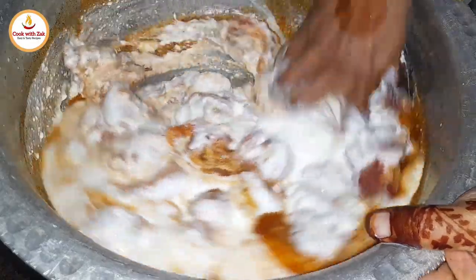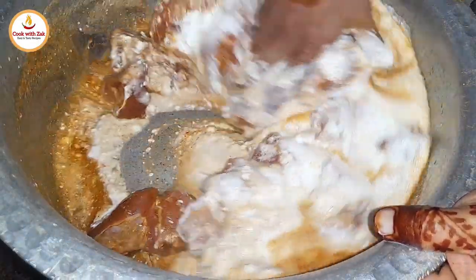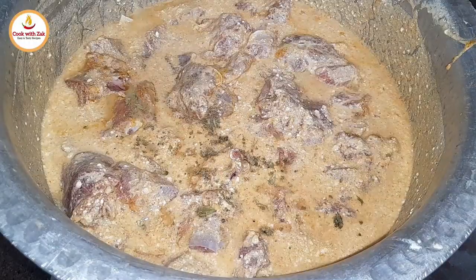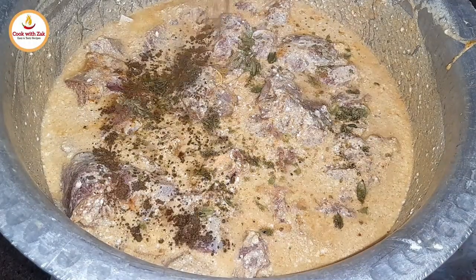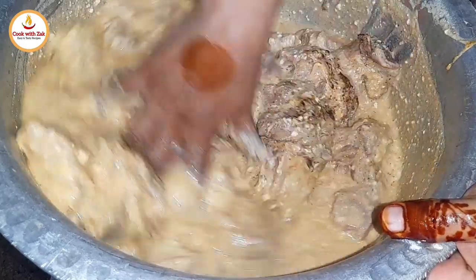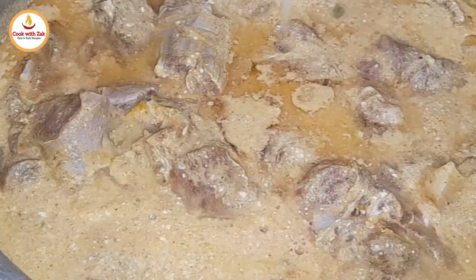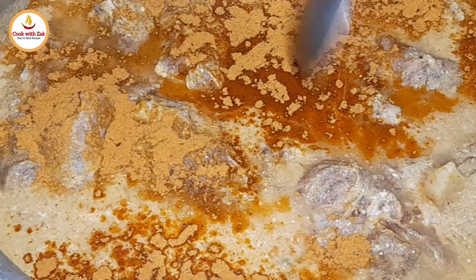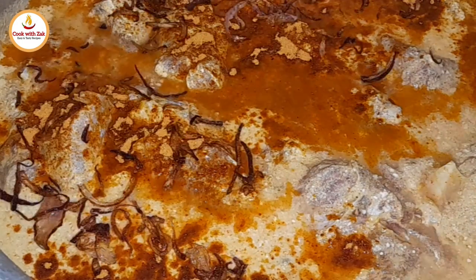1 kilogram of curd, 1 teaspoon of cardamom powder, 1 teaspoon of caraway seeds powder. Mix thoroughly. Next, add lemon juice, 2 teaspoons of biryani masala, fried onions, mint and coriander leaves. Mix again, then add.